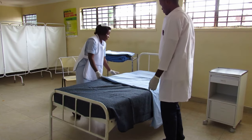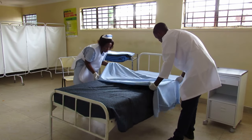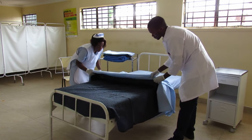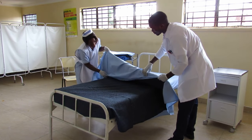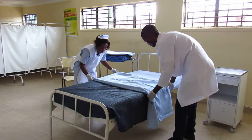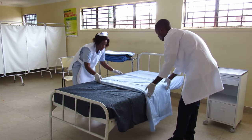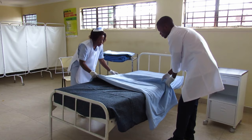You can bring the piece up to the middle. Ensure there are no wrinkles. You can fold it again, bringing it near the foot end.